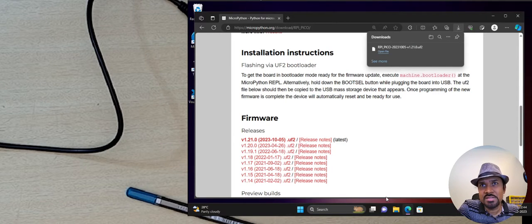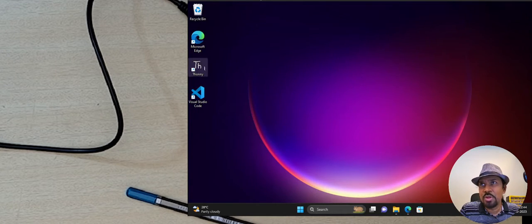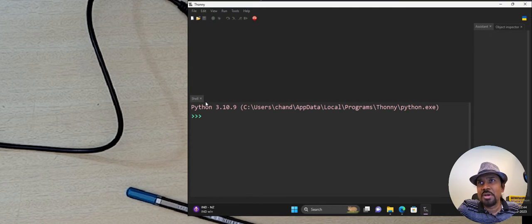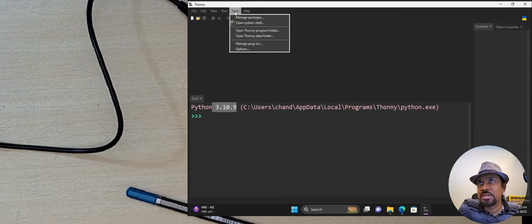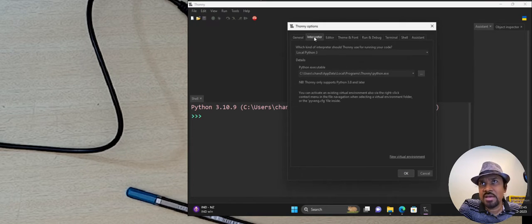One thing you'll notice is that the drive just disappears after the download completes. This means the firmware has been successfully flashed onto the board. When the firmware is written, it automatically disconnects from your drive listing. Once this happens, you can connect to your Raspberry Pi Pico using Thonny editor. By default Thonny might start with your local Python setup, so you need to make Thonny recognize MicroPython running on the Raspberry Pi Pico. Go to Tools and then Options.